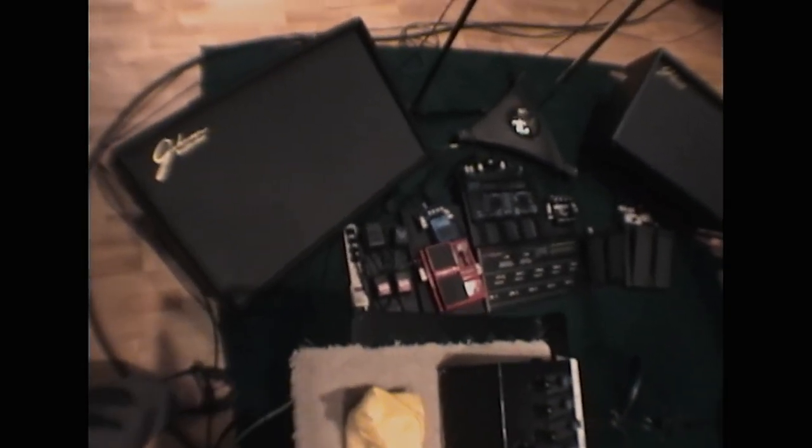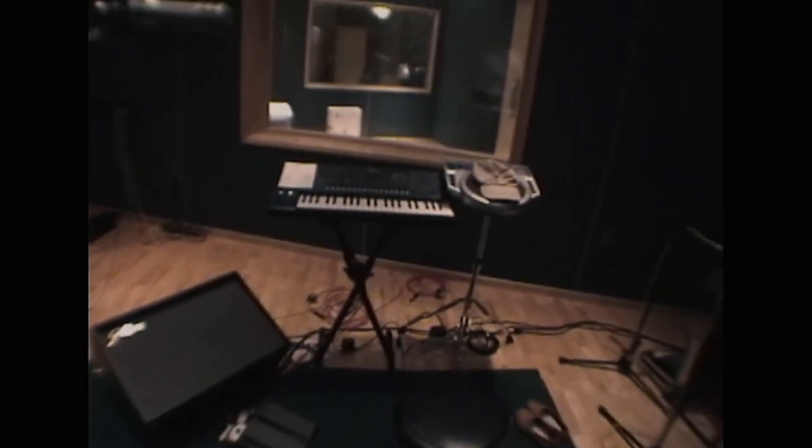So here's Adrian's setup: pedal board, amps, keyboard and sonic, two more amps, and guitars.